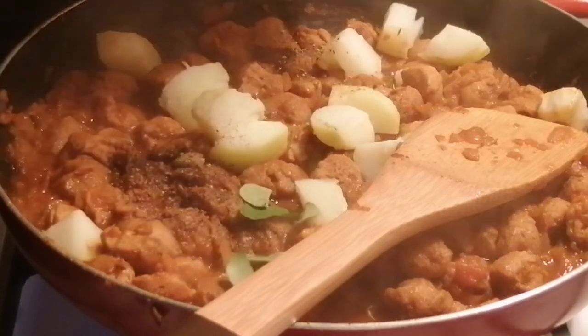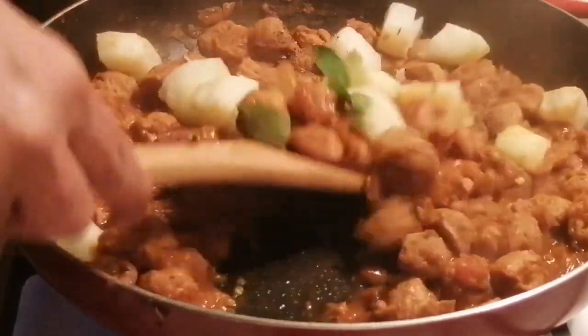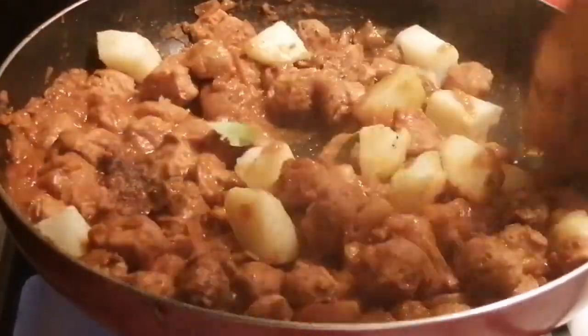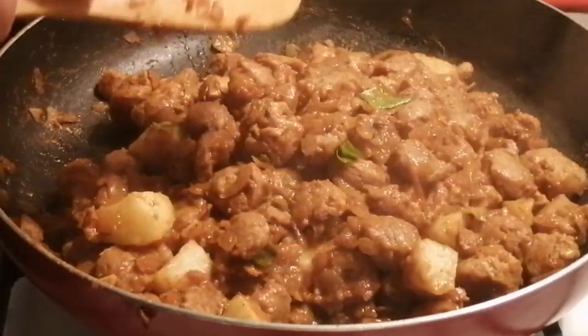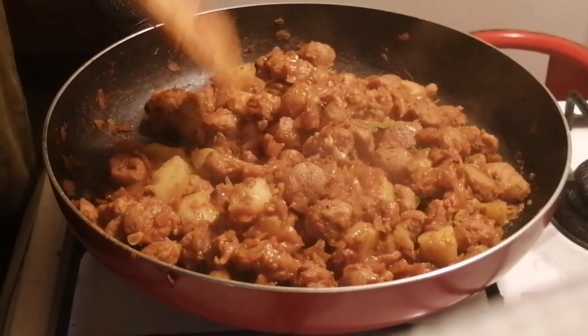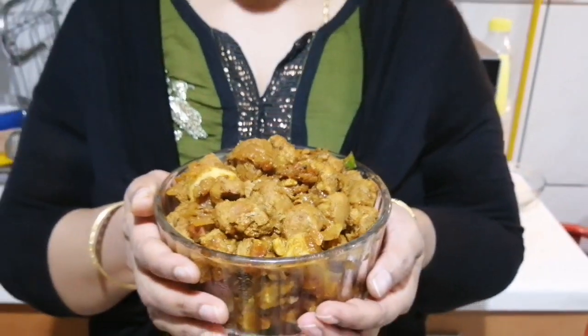Pour the masala into the pan and stir it in. Now we have to cook the soya masala together. We will try it all and give you feedback.